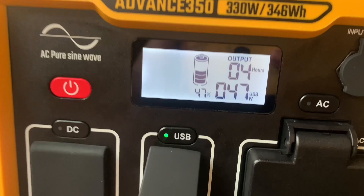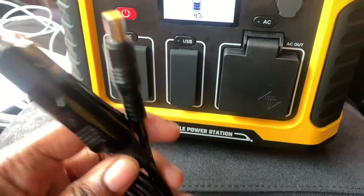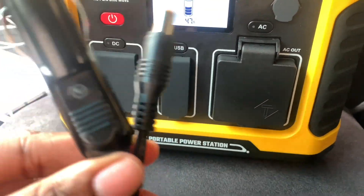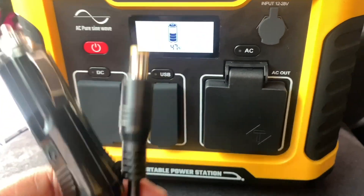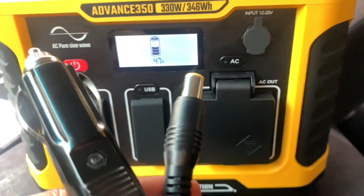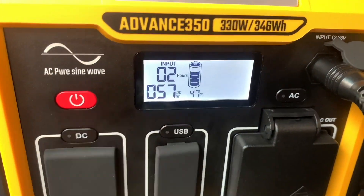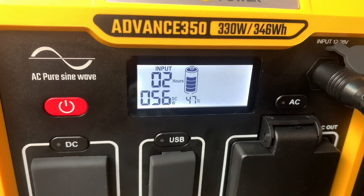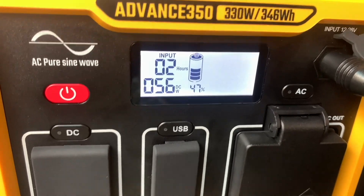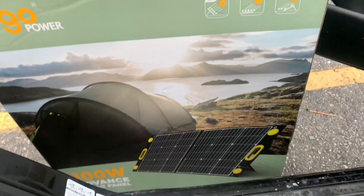There are three charging options that came with this power station. Right now I have the car charger plugged into my car, and it's telling me it would take two hours to get a full battery. On the DC input display, it's showing it's pulling 56 watts from my car with the car charger plugged in.